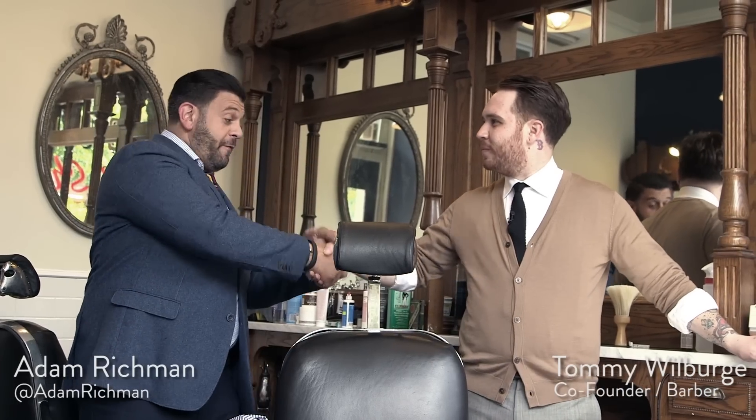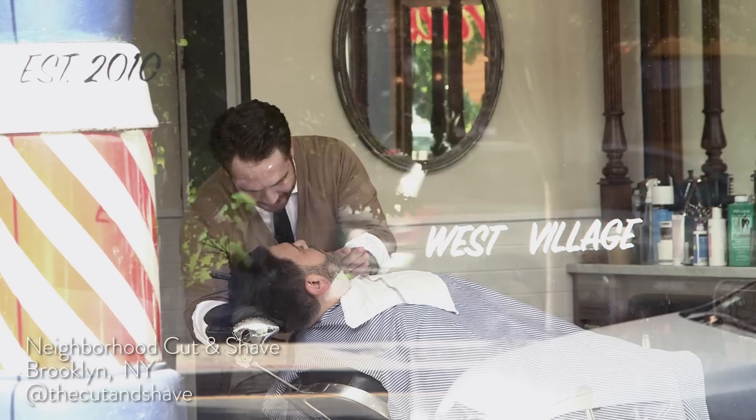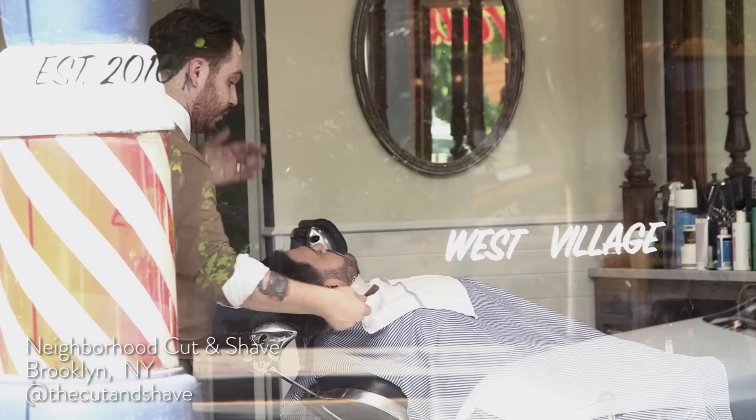Alright, so this gentleman is Tommy — he's one of the founders and managers over here at Neighborhood Cut and Shave. Now you have a beard yourself, I have one as well. Should you brush through and comb through a beard?